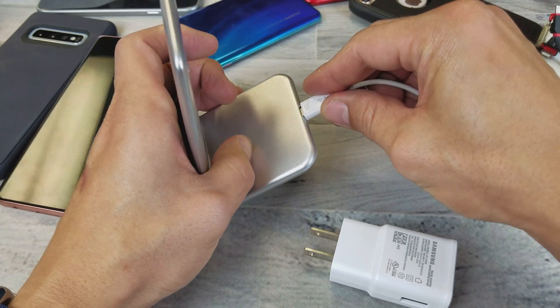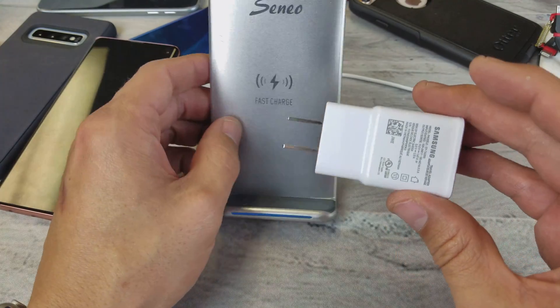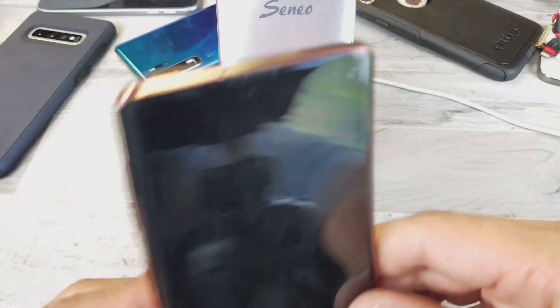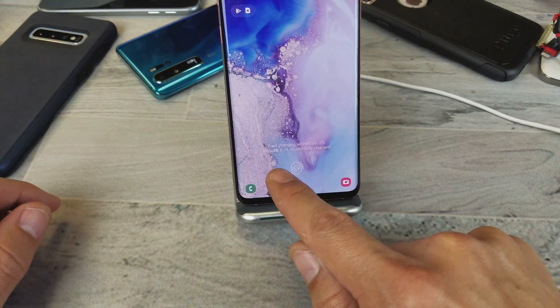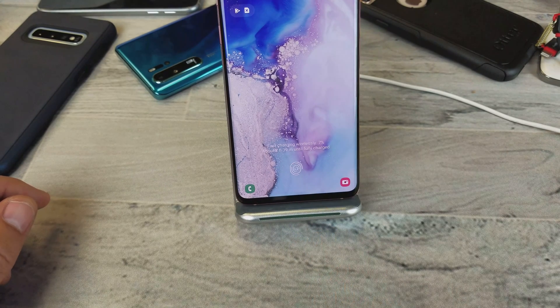Now I have this connected to a Samsung adapter, so it's fast. Every time I place the phone on the charger, it's going to say 'charging wirelessly' and then change to 'fast charging wirelessly.' There you go — any questions, let me know. Thanks for watching!